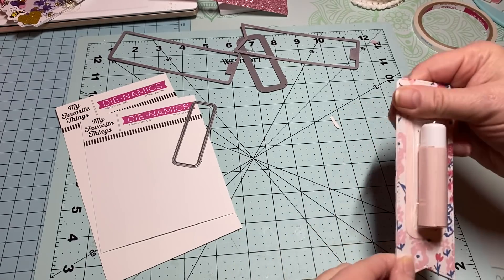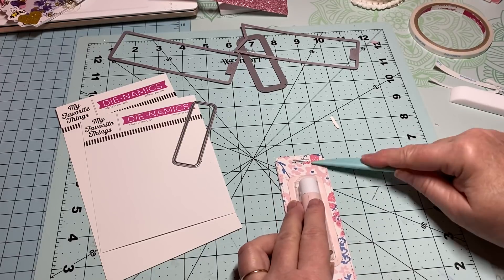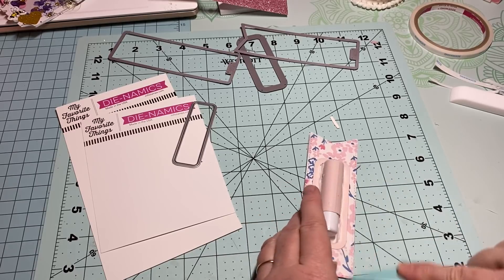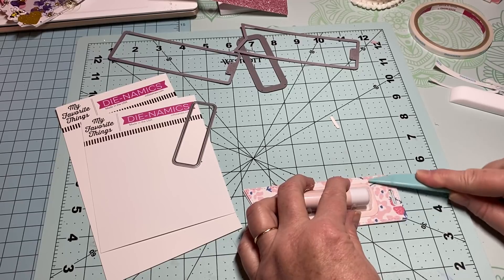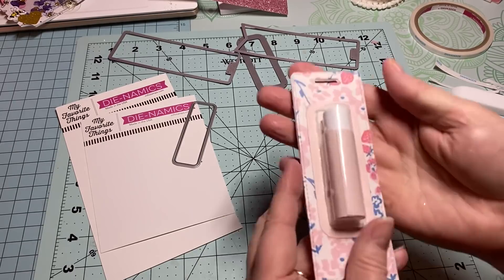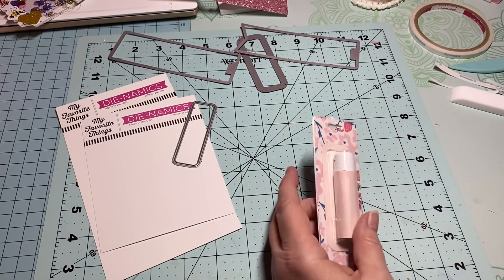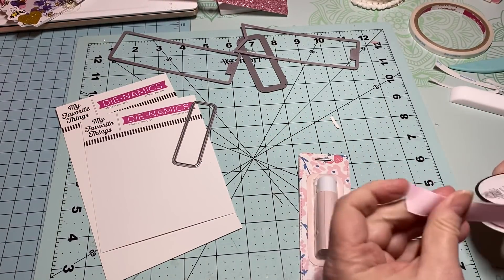These are looking super sweet, I like it very much. Let me press this down really good. Chapstick — Maggie Holmes style! Look at that, that's cute. I'm going to do mine super simple and just add a little piece of ribbon on the top.